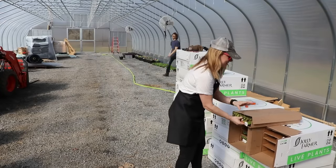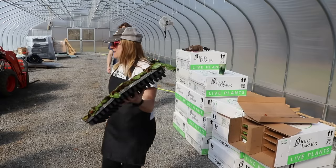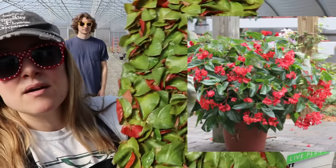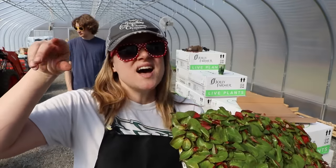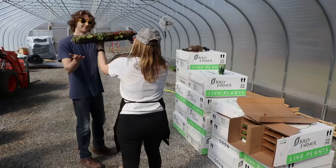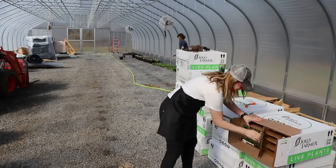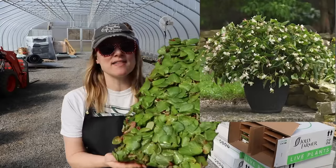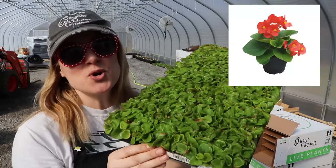Look at the two-tone leaves on this baby — this is a dragon wing begonia. These were popular last year; I did some in baskets and some in four-inch pots. This year I'm just going to do the four-inch pots. We have another dragon wing begonia tray — this is Dragon Wing White. And this one's called Super Cool Red begonia, for six packs with tiny tiny cells.